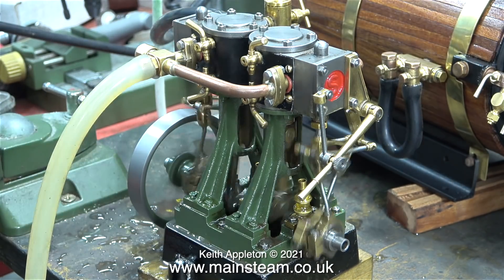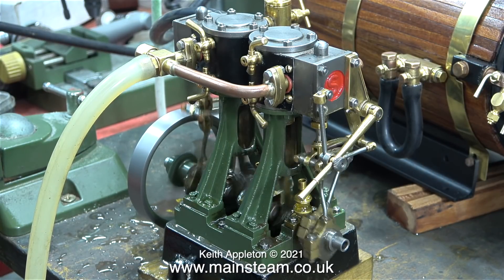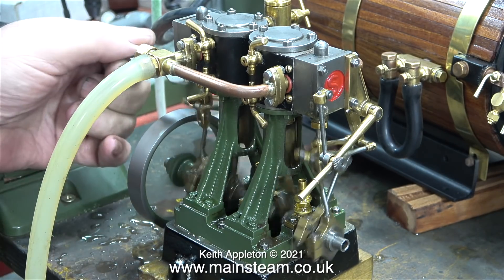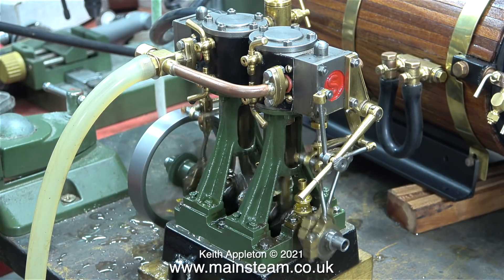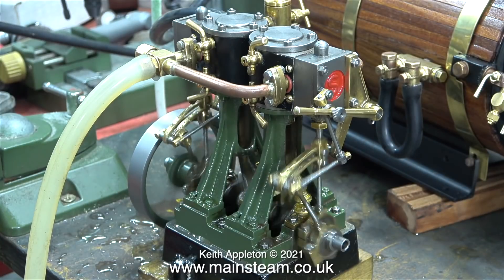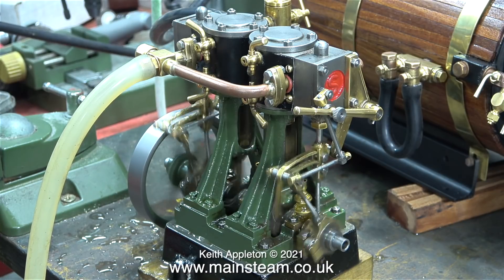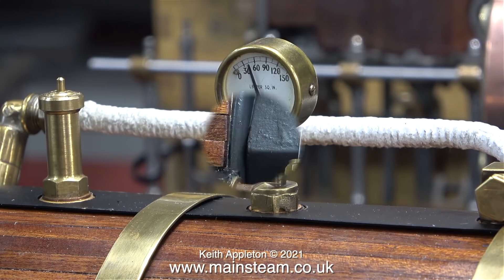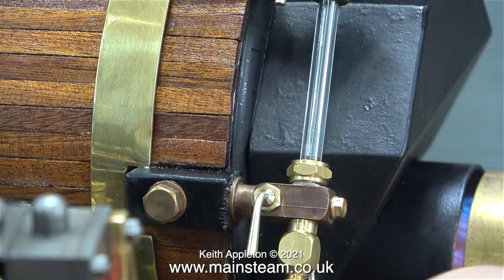As the temperature of the boiler rises and the steam pressure gets a bit higher, the engine starts to run a lot better. The priming is still a bit of a problem because water has been carried out of the boiler and down the steam pipe. Here I'm just tweaking the other gland nut on the valve rod. I'm quite pleased with the way the engine's performing — it's only running at about 20 pounds per square inch. Unfortunately the gas is running out rapidly and because of the priming the water level in the boiler is dropping rapidly too, but the good news is there's still a bit of water left and 40 pounds per square inch on the clock.